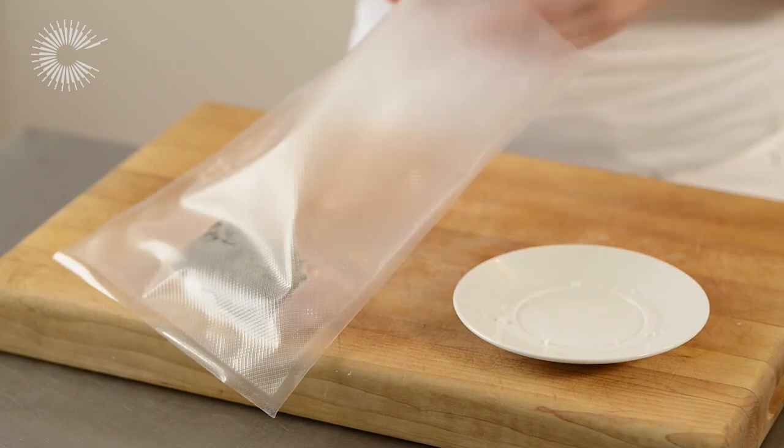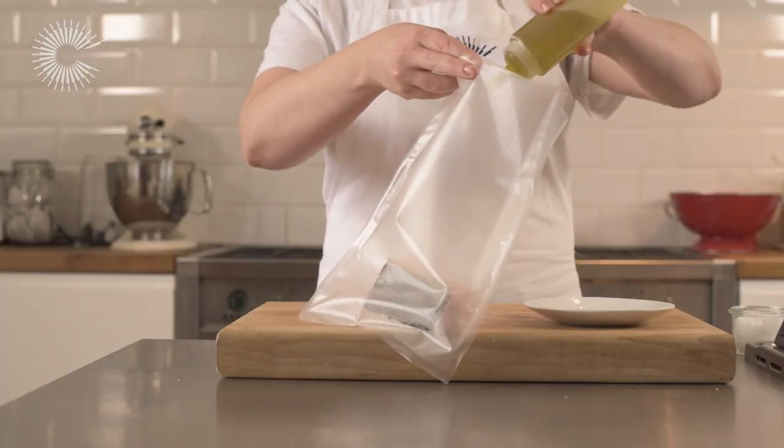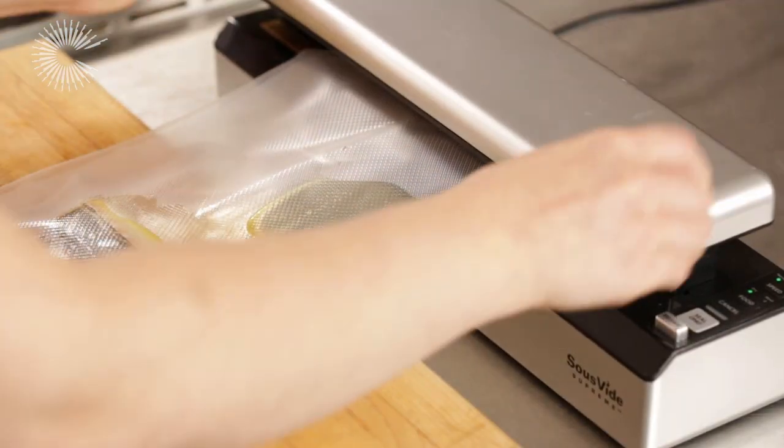Place the portion of cod in a vacuum bag with a little olive oil and salt. Vacuum seal the bag.